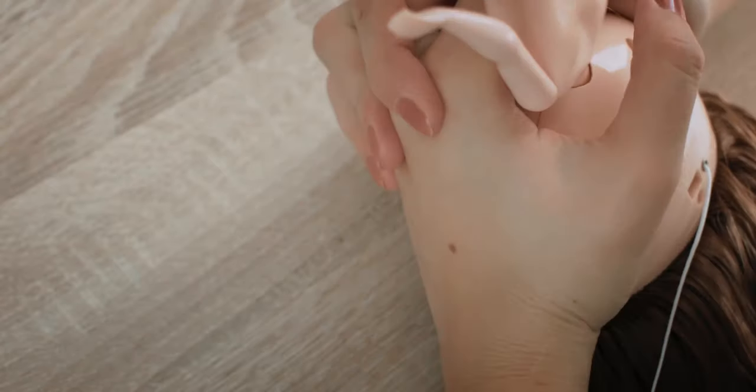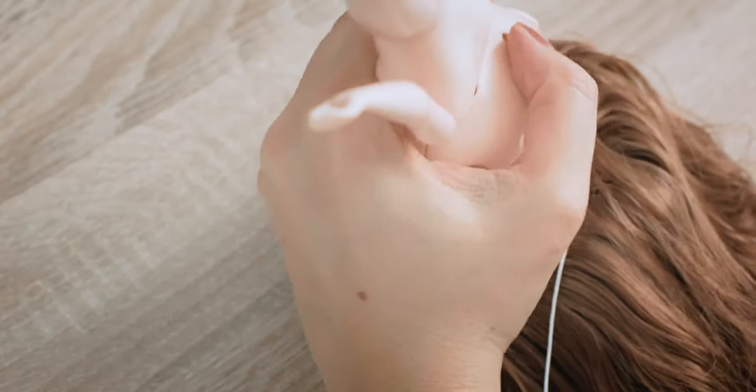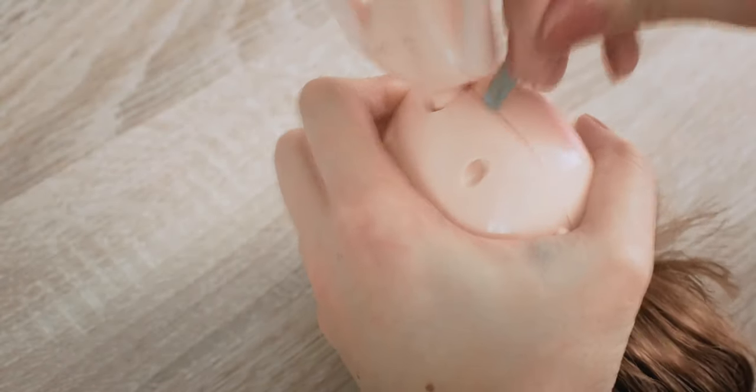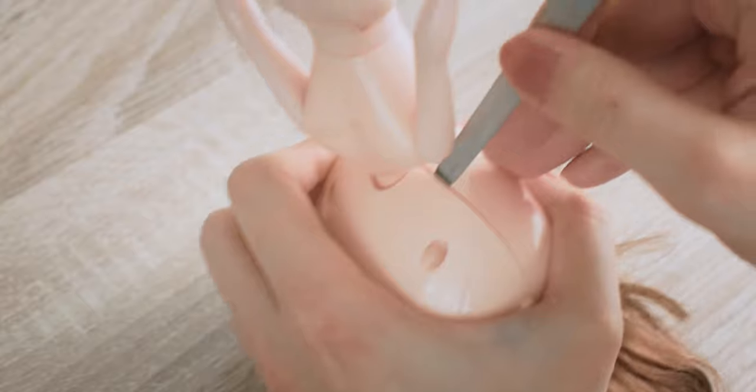I am pushing the head at the sides until I see a thin line where I can fit in the nail file. Slowly I am trying to move the file near the ears and separate the back plate from the face plate.